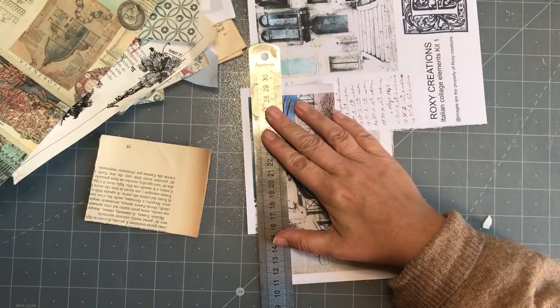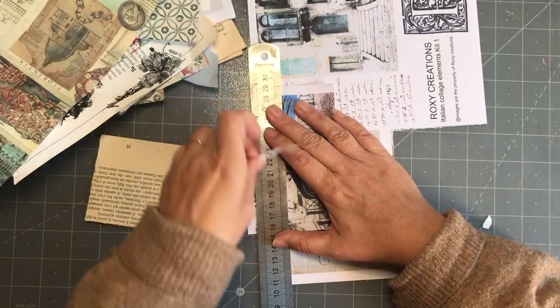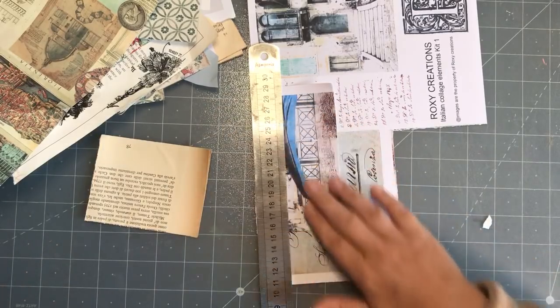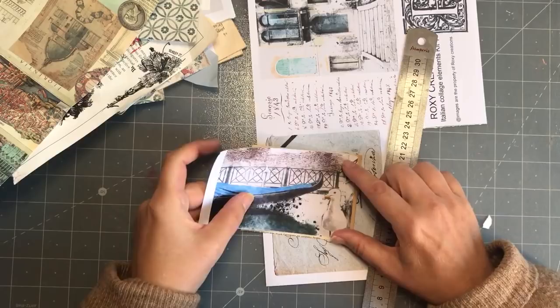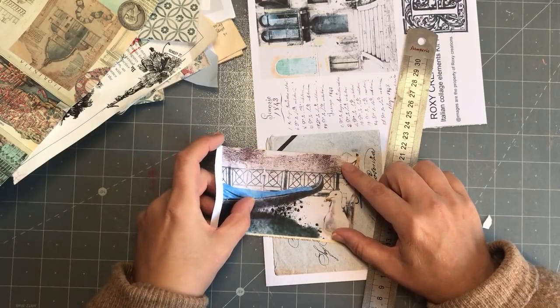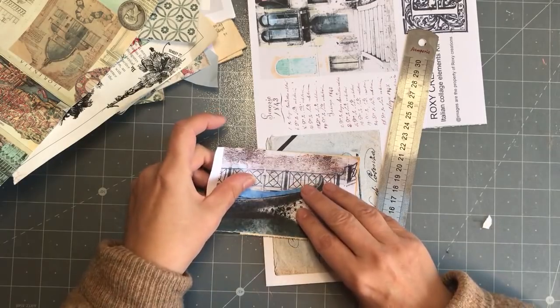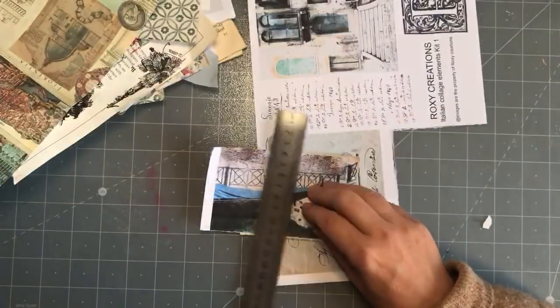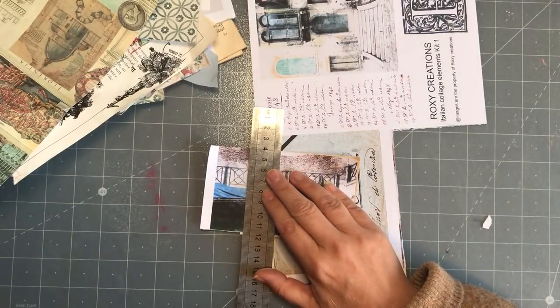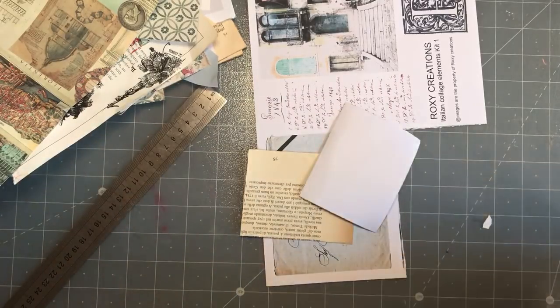Oh, I know I said I wanted to make something fun to go in the back. In the back pocket - I think in that envelope I'm going to put something. It's going to be a very simple little journaling card - I want to put some, maybe a letter or something in there. So let's glue this.